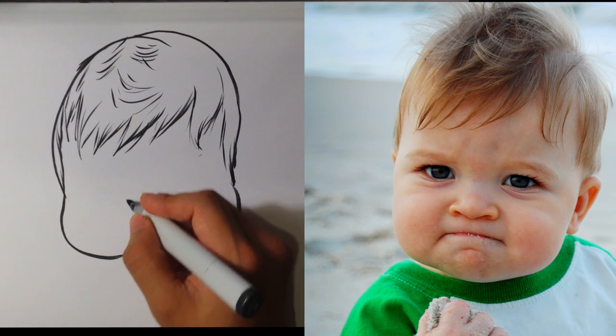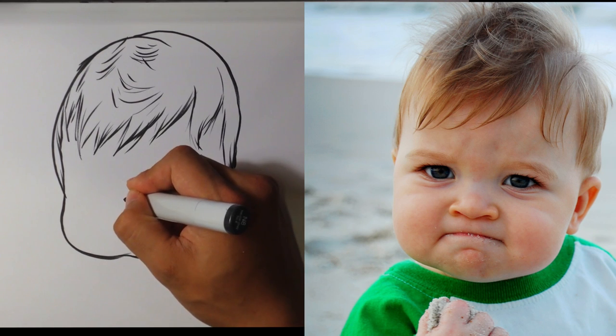Now to his eyes. I'm going to make his eyes a lot bigger than I would for an adult.